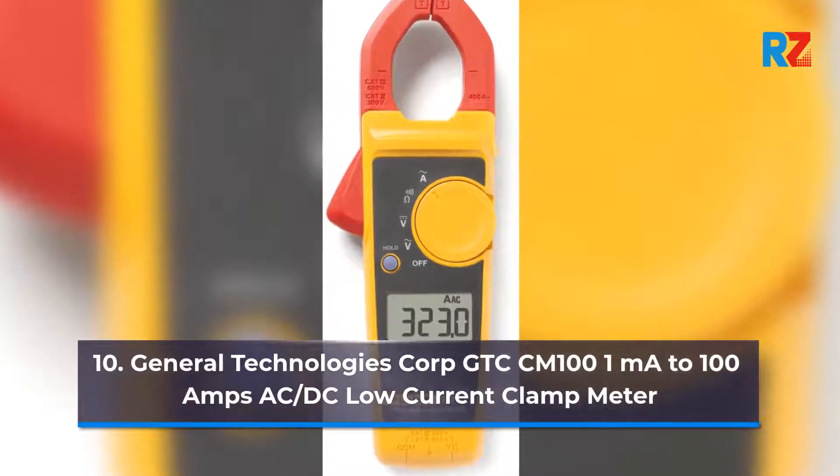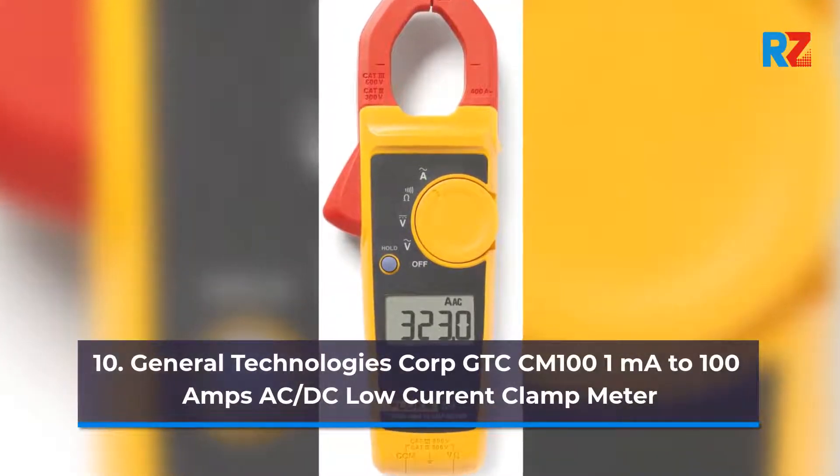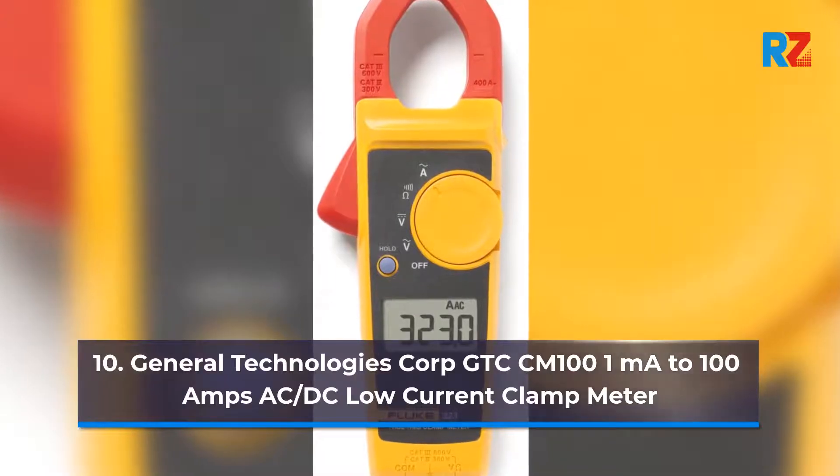10. General Technologies Corp GTC CM101, Milliampere to 100 Amps AC DC Low Current Clamp Meter.